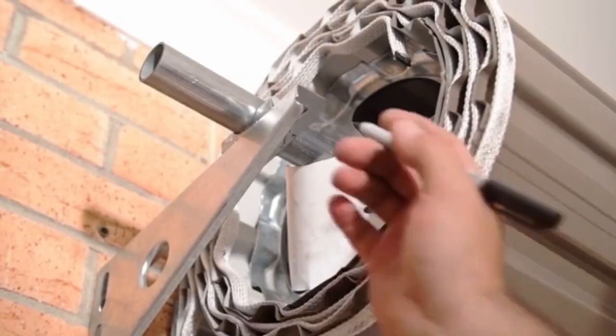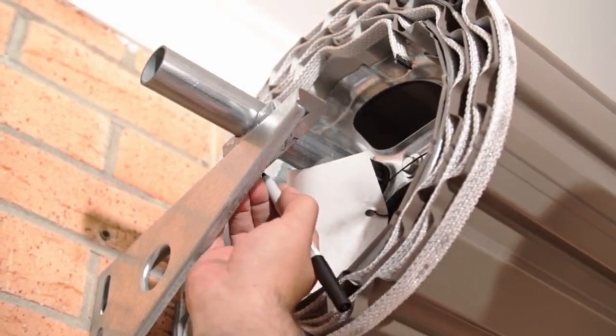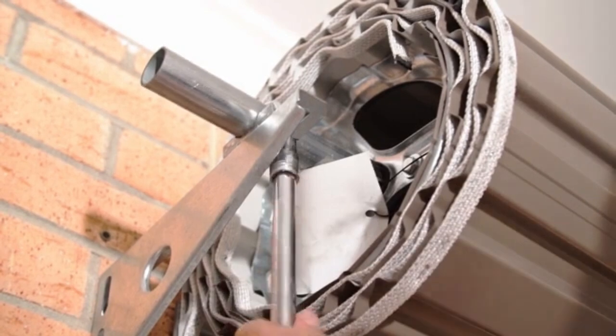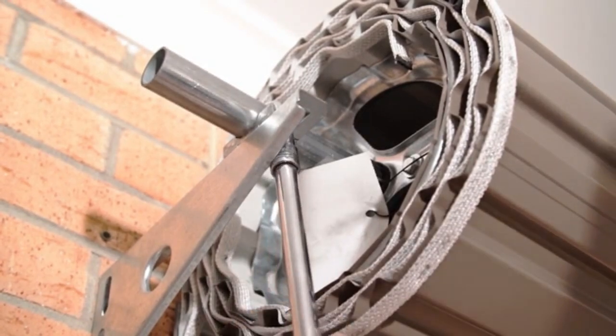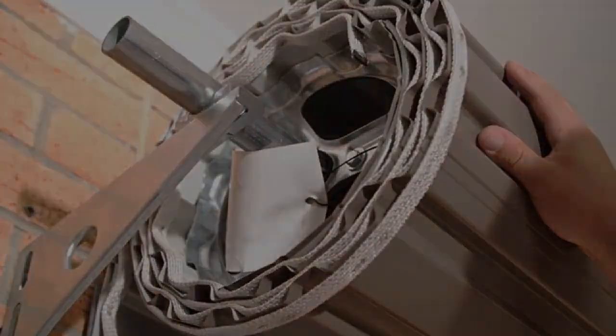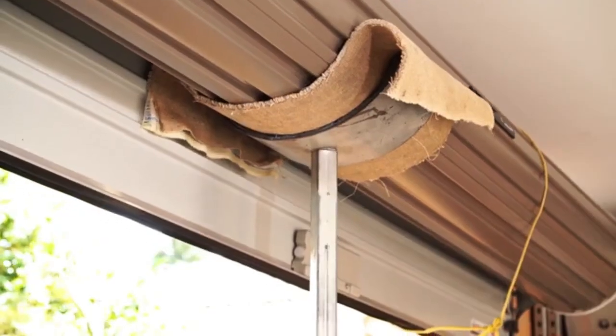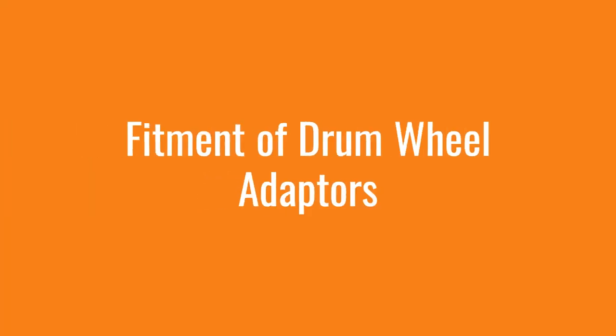Use a marker to mark the position of the u-bolt within the door bracket — this ensures that the door will be refitted in the same position. Remove the u-bolt and saddle from the door bracket; the u-bolt and saddle can now be discarded.